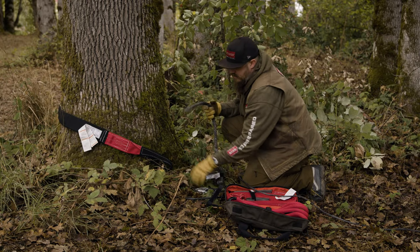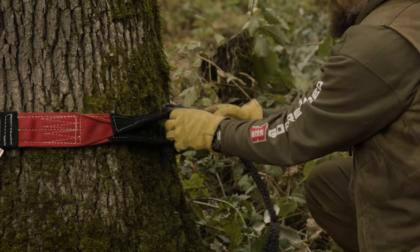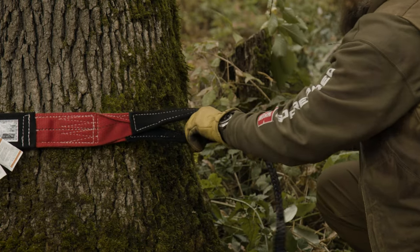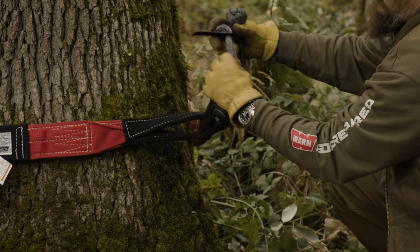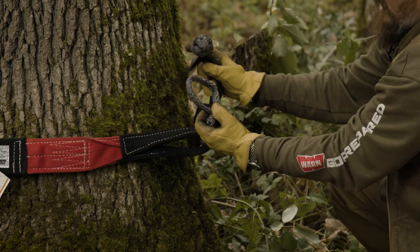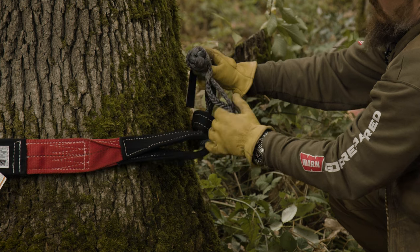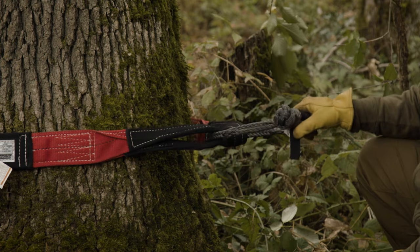From here, take the two eyelets of your strap, connect the soft shackle, and run it through those two eyelets. Open up the noose again, take the knot of the soft shackle through, and once it interfaces through the noose under load, it self-tightens.